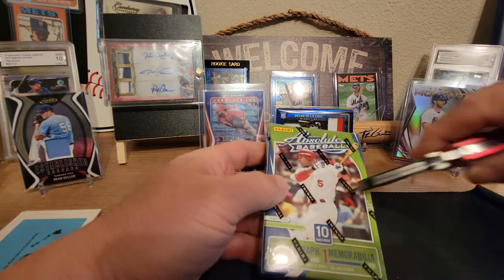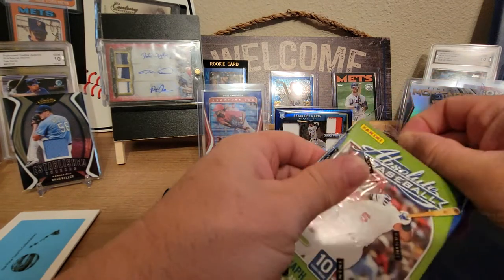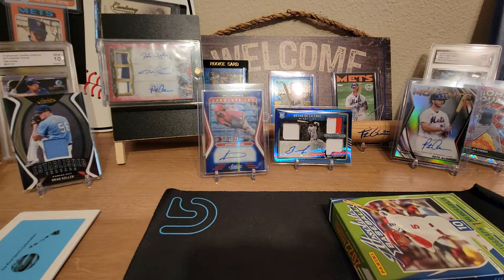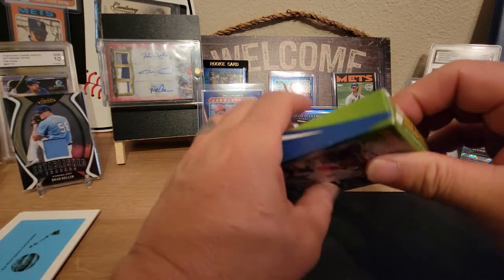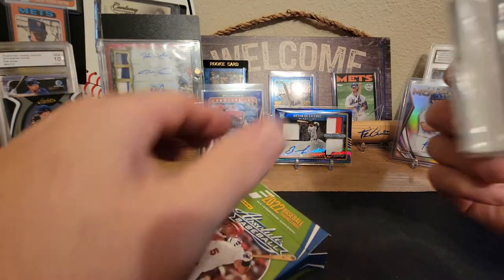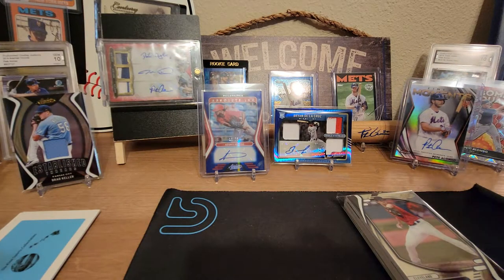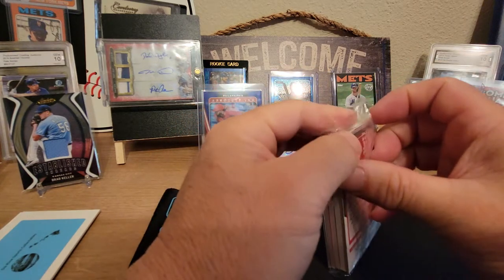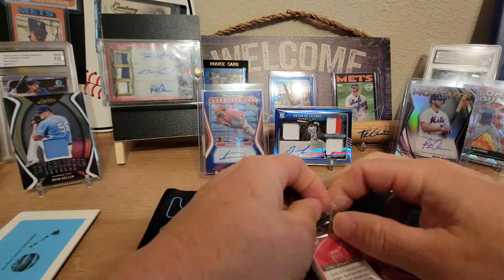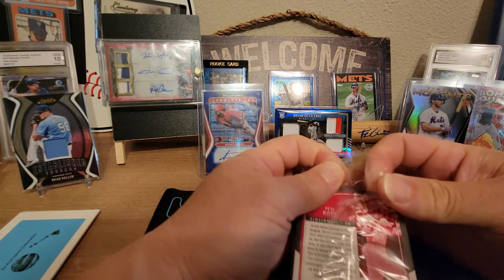Next box — this box for sure is going to have the booklet in it, because I pulled the booklet last night. I think I pulled the booklet out of the green box last night as well, so definitely have a booklet in here. Please let it be something really good. We've got two blues out of 75 so far — the Brian Dela Cruz triple relic auto and the Adonis Medina out of 75 autograph.